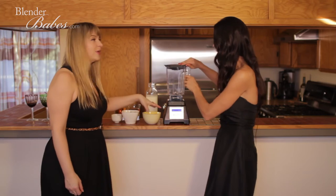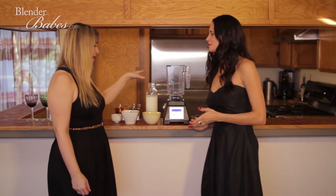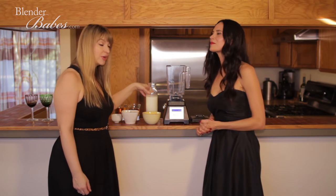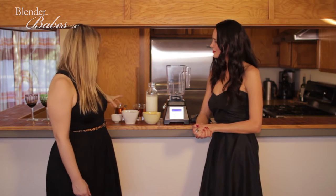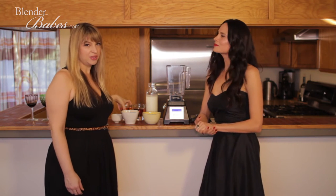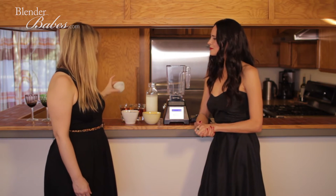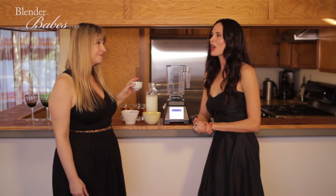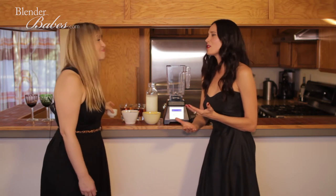This is a great easy recipe made in the blender, perfect for Blender Babes. We have six whole eggs, coconut sugar, two and a half cups of organic whole milk, and a cup of cream. The booze is a dark spiced rum and a cognac, or any kind of brandy — you don't have to get too fancy, just a good quality spirit. And of course, nutmeg — two teaspoons. Using fresh grated nutmeg really makes a difference in flavor.